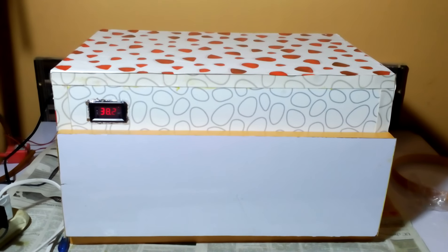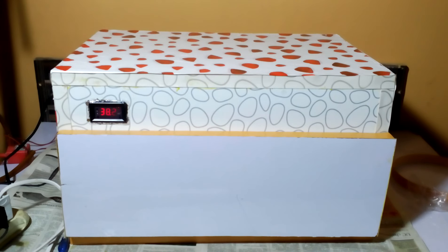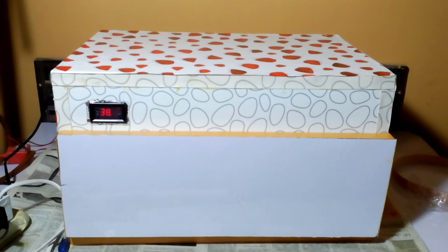Hi guys, my name is Umair and welcome to Umair's Workshop. Today I'm going to talk about this incubator. The capacity is 40 chicken eggs and 8 quail eggs. The dimensions are 1 foot by 18 inches.